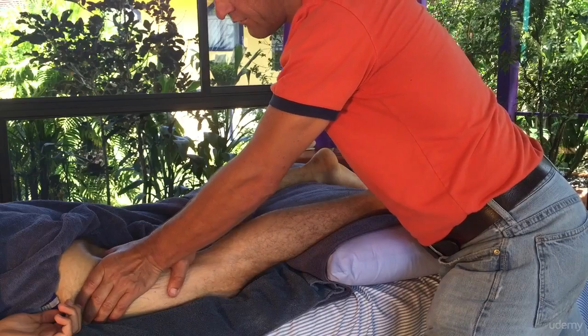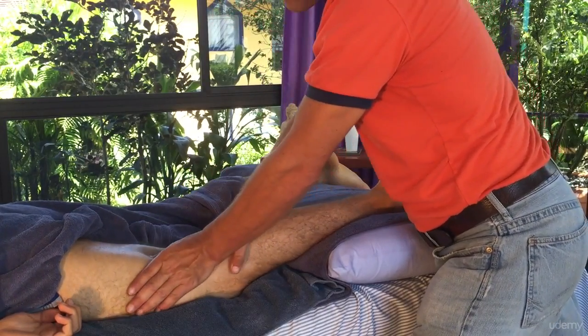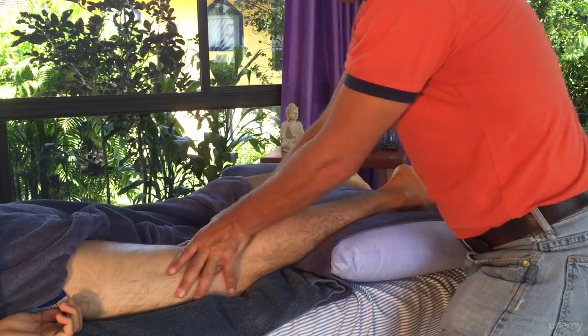Just working that hamstring — the pads of the fingers, the hands — working right up to the origins there.